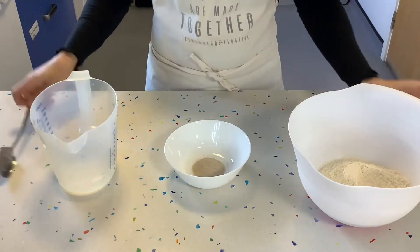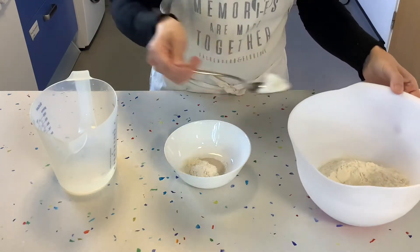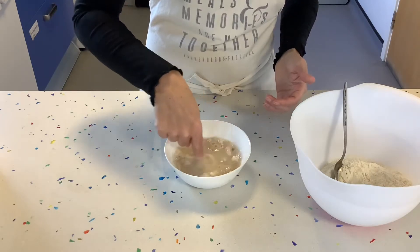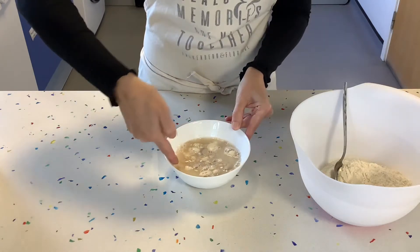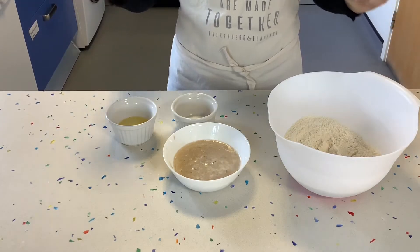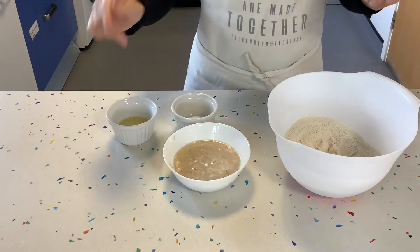Our first step is to make sure that our yeast is working properly. We're going to put our yeast into a bowl with a tablespoon or two of flour from our measure, mix it through a little bit, and then leave it for about ten minutes to see if the yeast is working. If it is, we will start seeing some bubbles coming up.